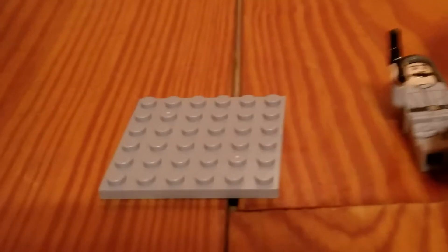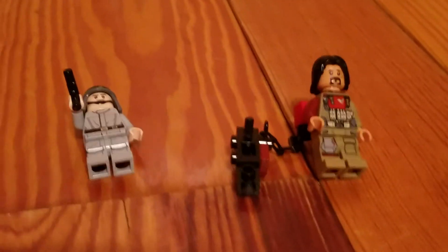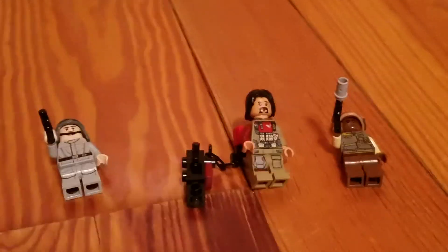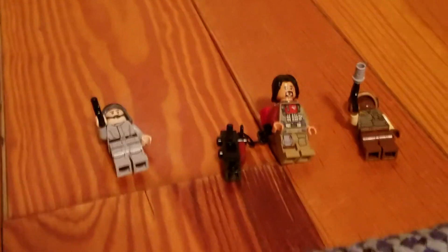Here are all three minifigures. Hope you want to get this set, and hope you enjoy the video. Bye!